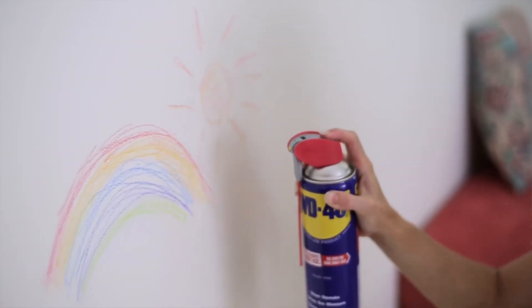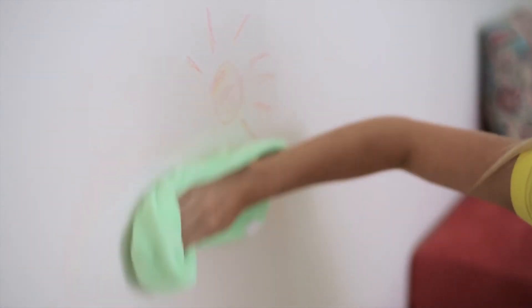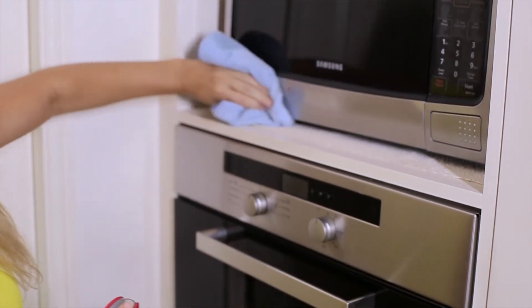Just give the can a quick shake and spray dirty surfaces directly. Wipe them with a soft cloth and watch them disappear like magic. WD-40 also restores the lustre to dull metal surfaces.